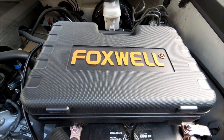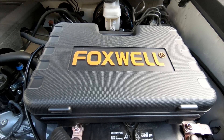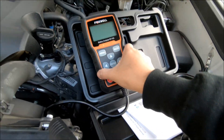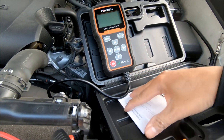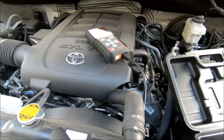Hi, today I want to talk about this Foxwell battery tester, it's a BT 705 model. This is what it looks like, and here's the manual. Let's try and test this out.